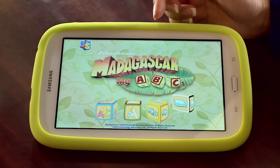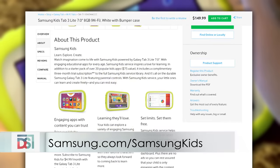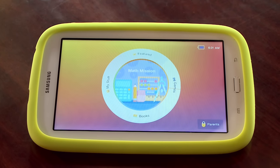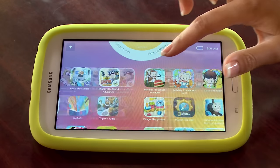Samsung Kids has brands that kids love and parents trust. They partner with DreamWorks Animation, My Sesame Street, and National Geographic, just to name a few. Apps include Madagascar MyABC, Elmo Loves ABC, and so forth. For more information, parents can visit Samsung.com/SamsungKids where they can also purchase the tablet. It's also available at national retailers such as Best Buy, Toys R Us, Fry's, and Amazon. The tablet is reasonably priced and comes with $75 worth of applications, and after that it's $4.99 per month where parents can download hundreds of apps for their child.